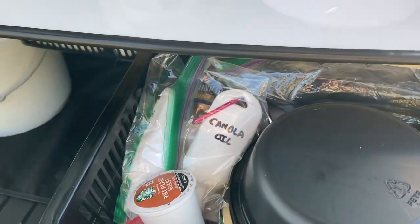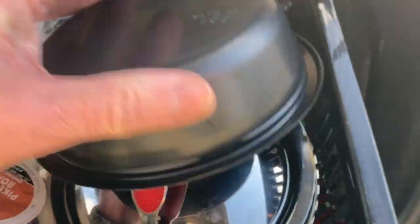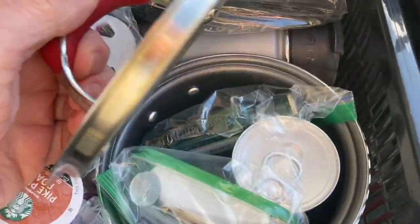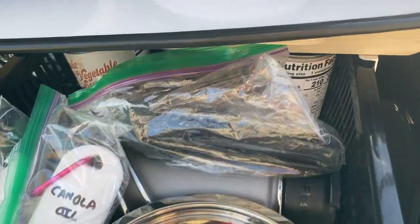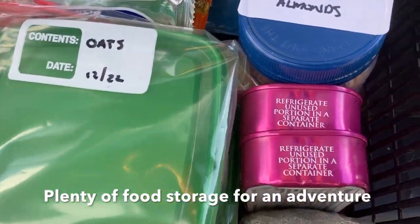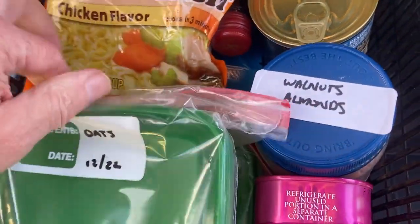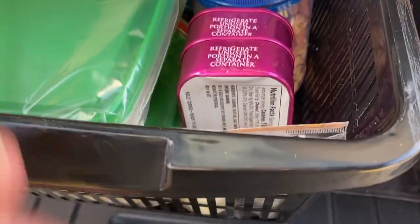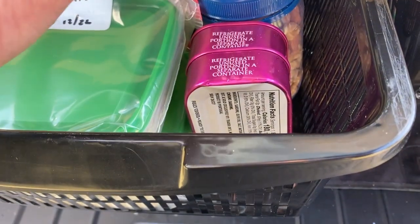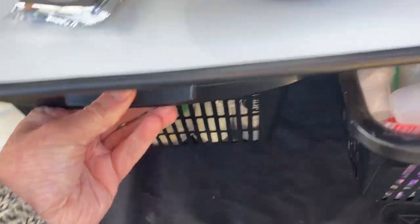If I pull out the drawers, I know we've got a lot of canned goods in here: canola oil, soap, coffee, a bowl, frying pan, hot dogs, some soup in the back. Over here we've got walnuts, oats, rice, crackers, ramen, chili, some wine, soy sauce, and sugar for making coffee. So quite a few supplies.